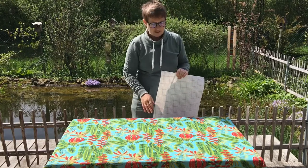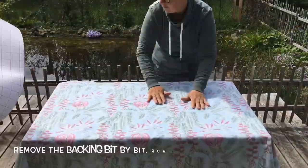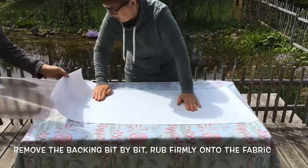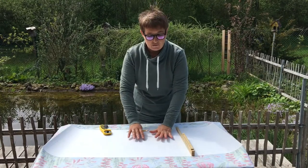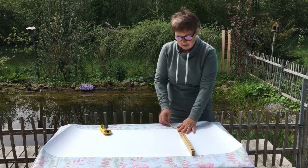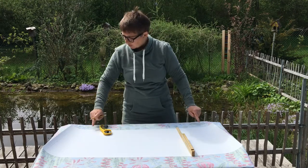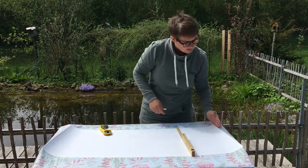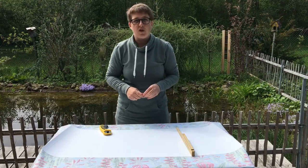I've just ironed it, and now I'm going to turn it over and stick the adhesive foil onto the back of it. Now that we've stuck the adhesive to the material, we can mark out on the material a one centimeter overlap. We're going to mark along here and join all the dots up so that we get one centimeter overlap on each side, and here I'm just going to cut along the edge of the self-adhesive lampshade foil.